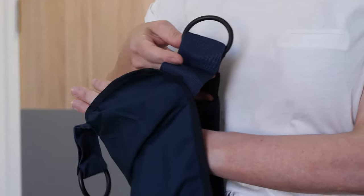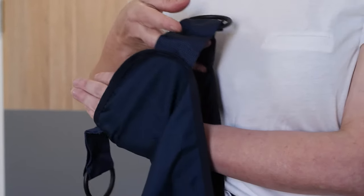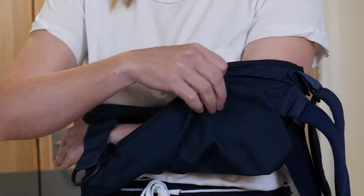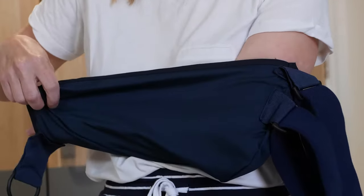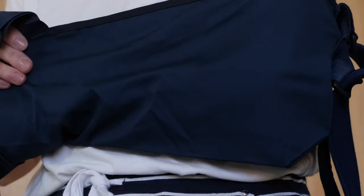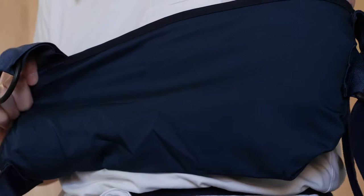Your physiotherapist will initially instruct and assist you with fitting your sling. To put on your sling, put your hand through the open end of the arm support. Then slide the arm support along your forearm and over your elbow. Holding at the open end near your wrist, gently push your elbow backwards into the corner of the arm support.